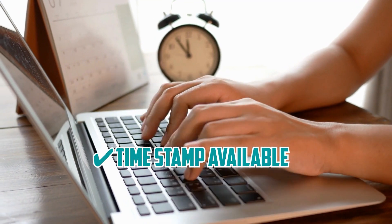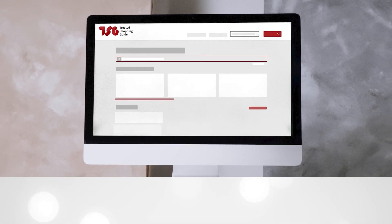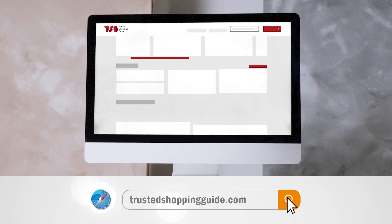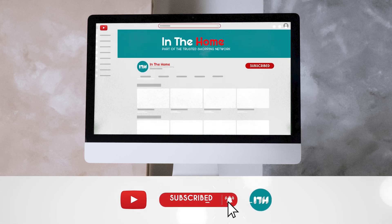To help you further, there are timestamps and direct links to all the products in the description below. Be sure to visit our website at TrustedShoppyGuy.com for more of our research, or alternatively, subscribe to this channel for regular updates.